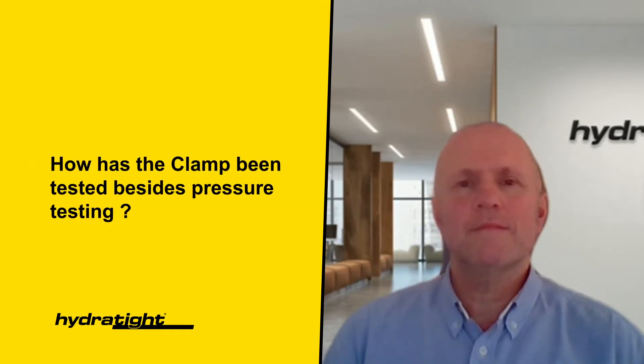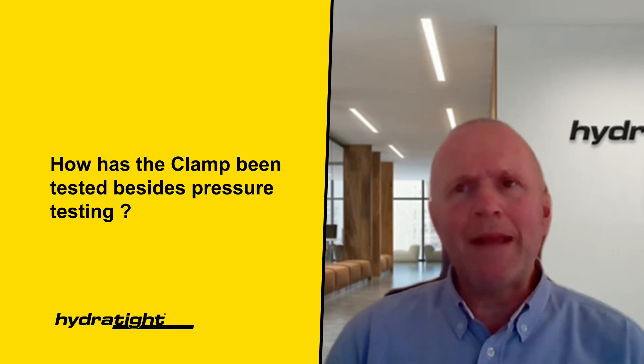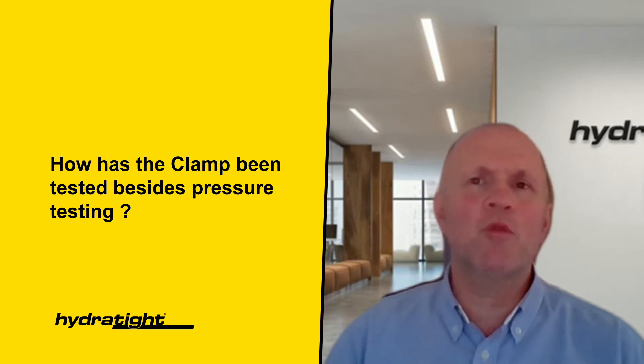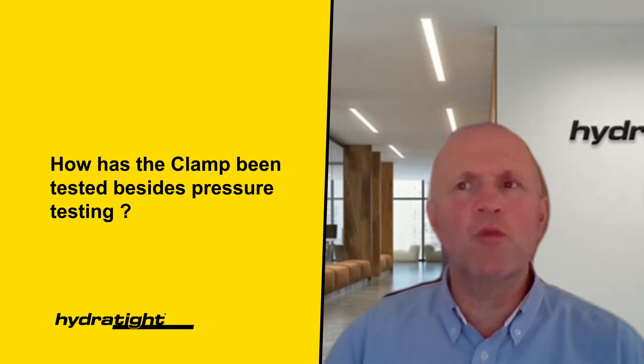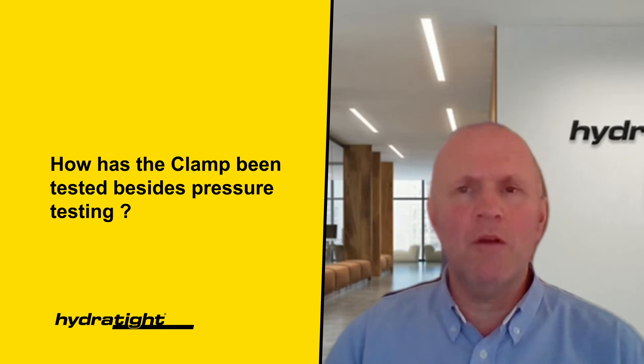How has the clamp been tested besides pressure testing? The More Safe Clamp was initially validated through finite element analysis and practical tests. The DNV type approval testing and accreditation required evidence of a formal analysis and demonstration through physical testing. Hydrotype have performed numerous tests as part of the product type approval and acceptance process, and further tests have been completed as part of a pre-qualification process for prospective clients. Details of these are available on request.